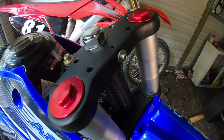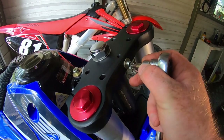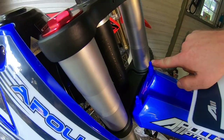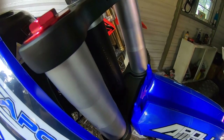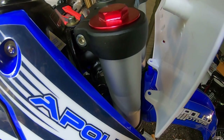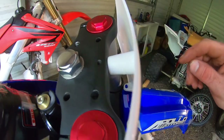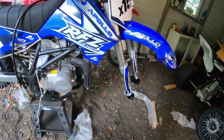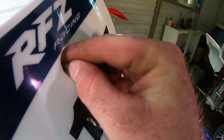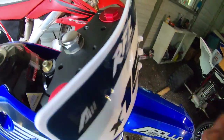To install the number plate, you're gonna have to remove this Allen-style bolt. Go ahead and take that loose — you'll see there are two studs. Take your number plate, slide it onto those studs, bring it up against the triple clamp, then take your bolt from the number plate and install it back through to the triple clamp and you'll be all set.